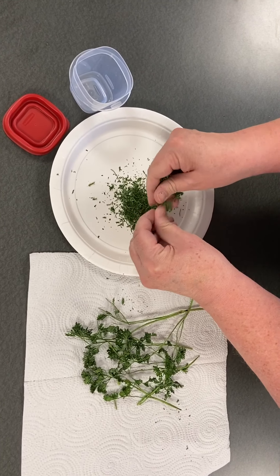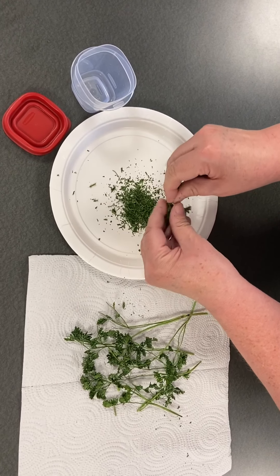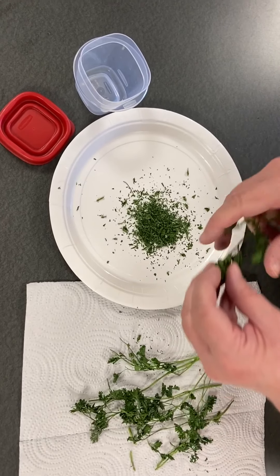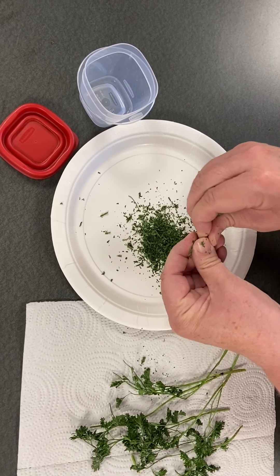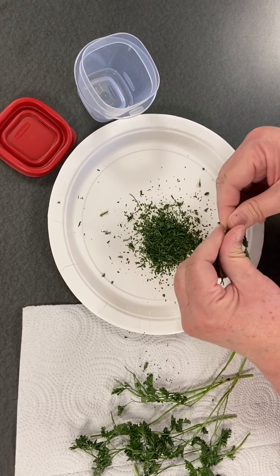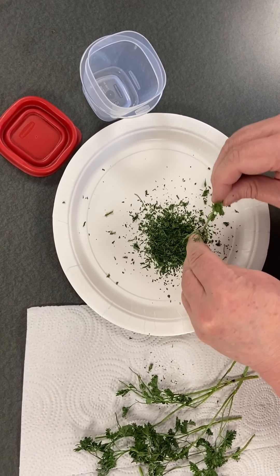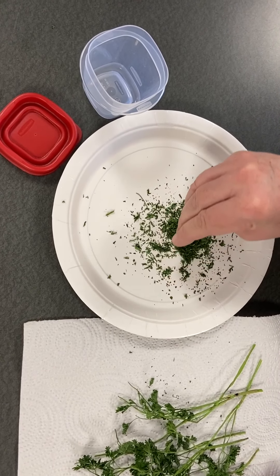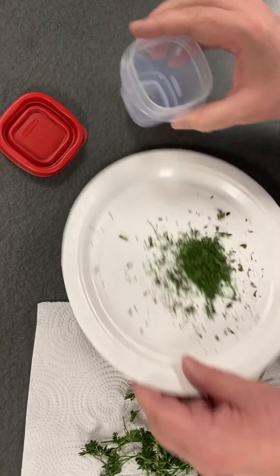Testing for dryness and storing herbs. Herbs are sufficiently dry when leaves are crispy and crumble easily between the fingers. Any moisture will encourage mold growth during storage. Dried leaves may be left whole and crumbled as used, or coarsely crumbled before storage. However, whole herbs will hold their oils and retain their flavors longer.